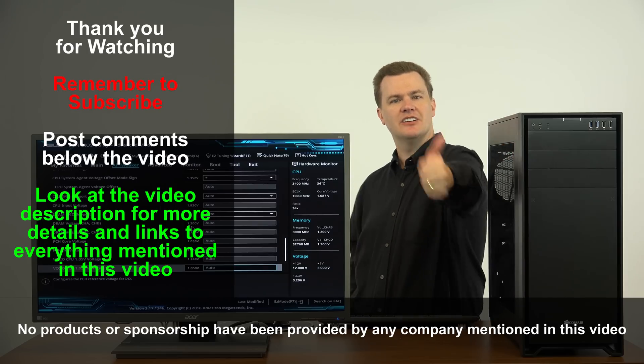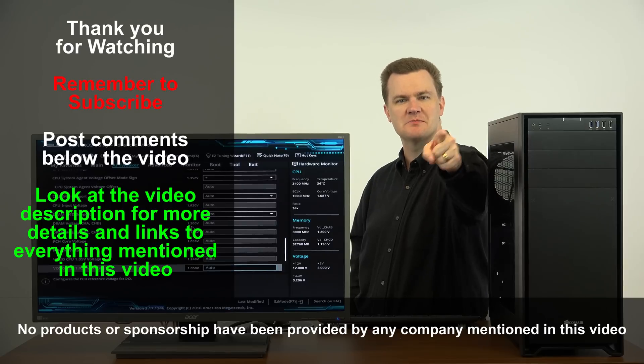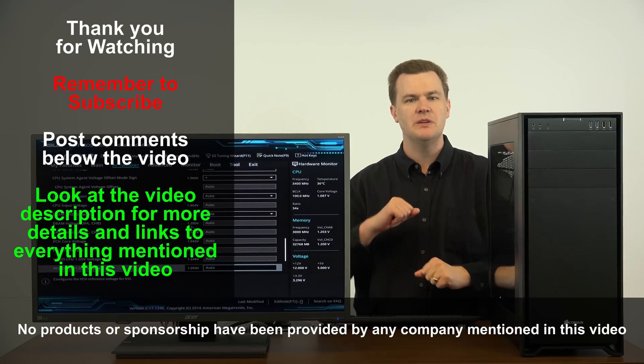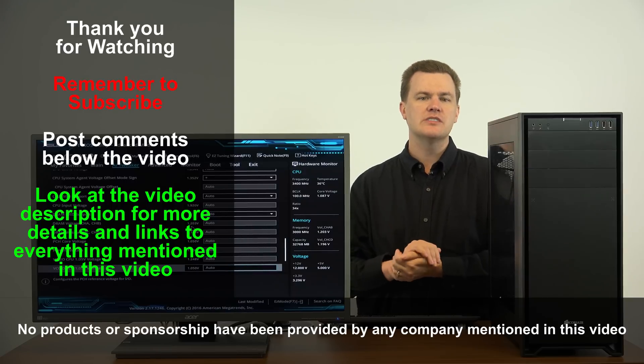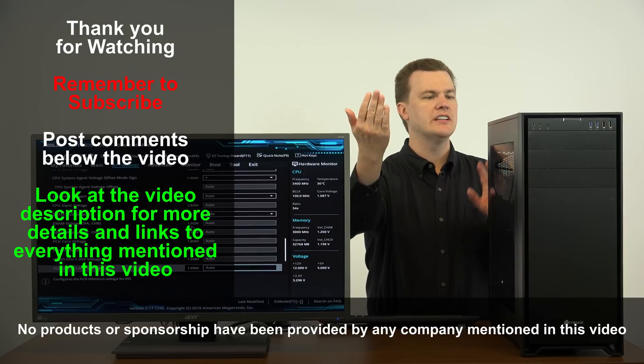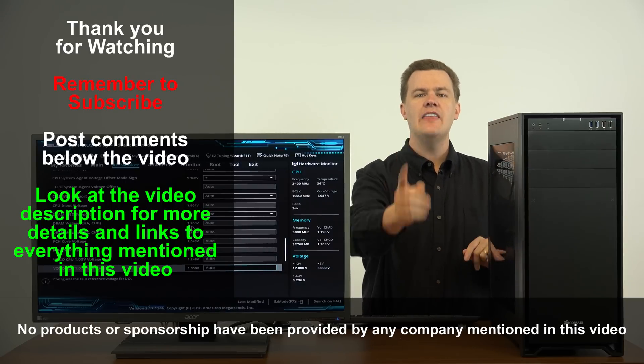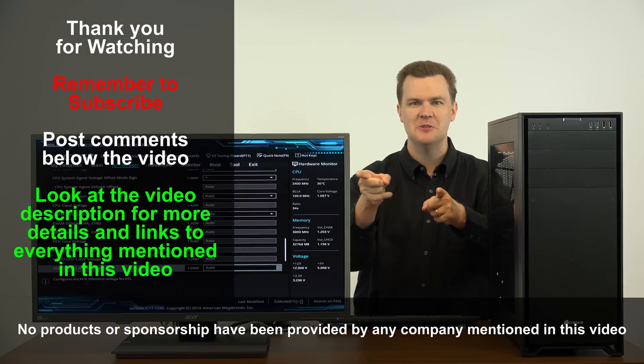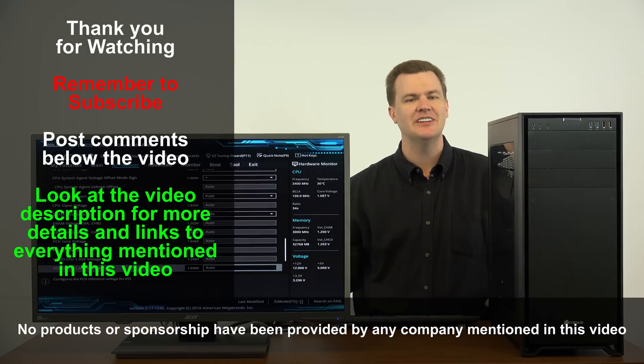Did you like this video? Click like. Don't forget to subscribe to my channel with that big red button right down there. Questions, comments, and thoughts go in the comment section below. And of course as always, check out the video description for links to all the other videos on this computer and links to Amazon and Newegg where I bought all this stuff. Thank you very much for watching — I will see you in the next video.